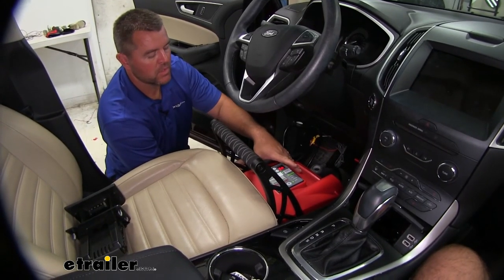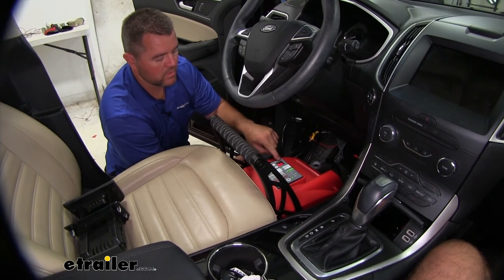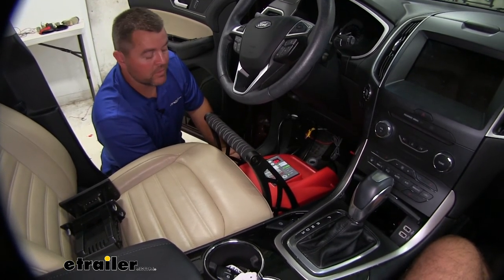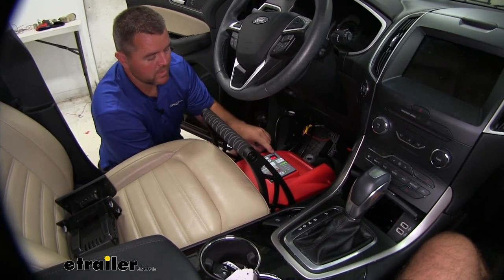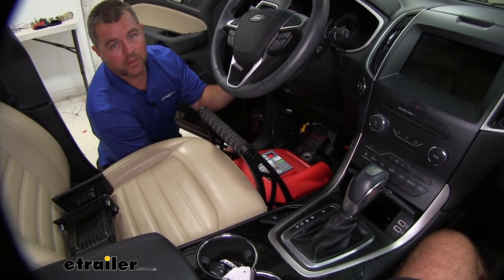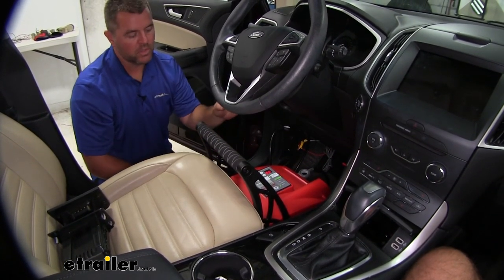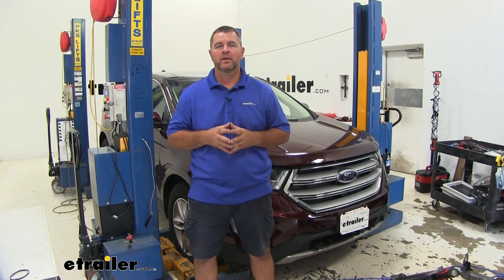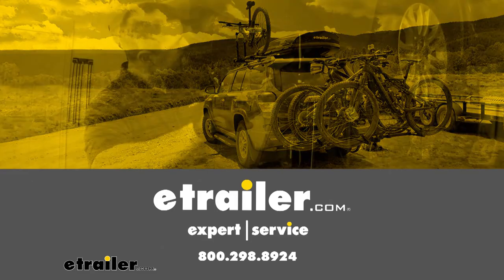Once you have your unit set in the vehicle, go ahead and test it out. You can see the sensitivity is set at four and our PSI is at 45. When you put your monitor in the RV, make sure the sensitivity is set to the same number. If your system comes up 'LL,' that means the unit in the vehicle is not connecting with the monitor in the RV — follow the instructions, as it's very simple to get the two to connect back together. That's going to do it for a look at and installation of the BrakeBuddy Select 3 Portable Supplemental Braking System on our 2017 Ford Edge. Thank you very much.